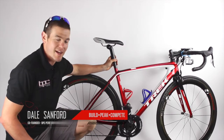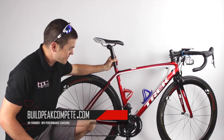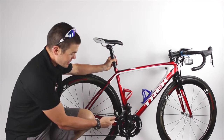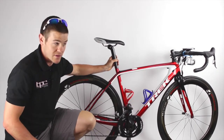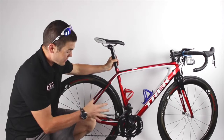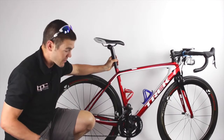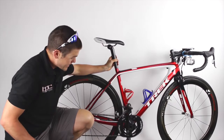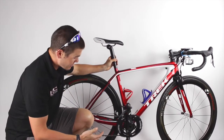Hey guys, coach Dale here. I wanted to talk to you a quick second about a product that is kind of one of those phenomena on the market right now that people are wondering a lot about — and that's the osymetric chainrings. I've been using osymetric chainrings for two and a half seasons now. I've used the original version and then the new ramped and pinned version, which shifts a ton better, is a lot stiffer, and is an all-around better product.